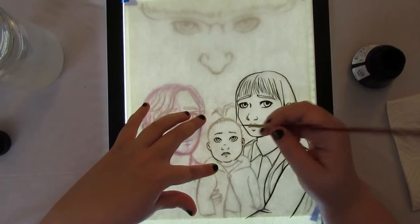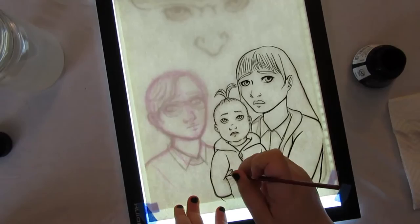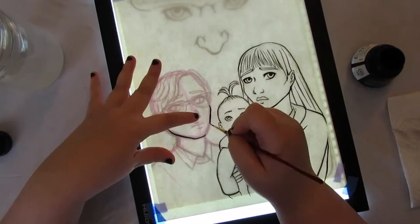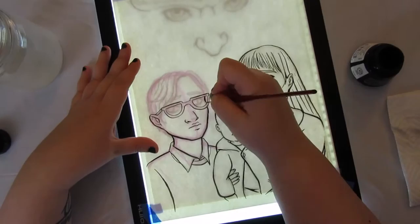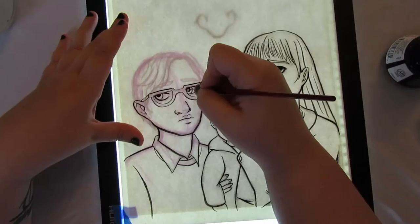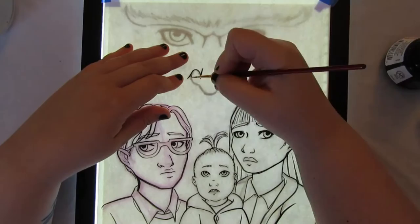For this piece my initial sketch, done about a month ago, was of the three Baudelaires — a full body shot with some kind of weird background. I wound up discarding that sketch because the poses seemed really stiff, the anatomy was a little off, and compositionally it wasn't really interesting. So I scrapped it and decided to do the three Baudelaires again but zoomed in, doing a waist-up or bust shot of the three of them with Count Olaf in the background looming.